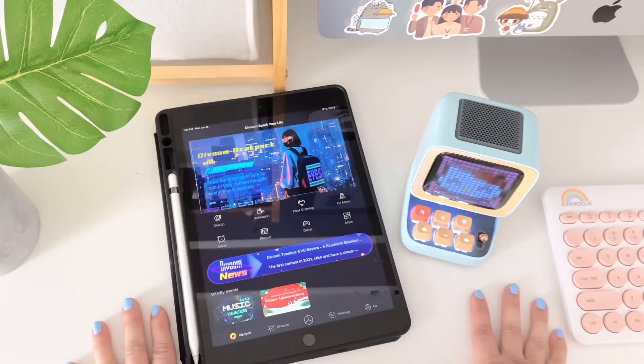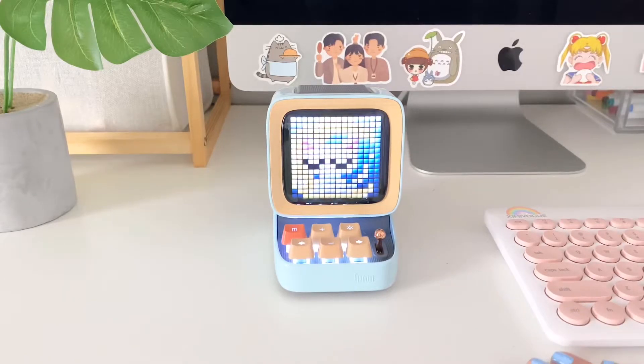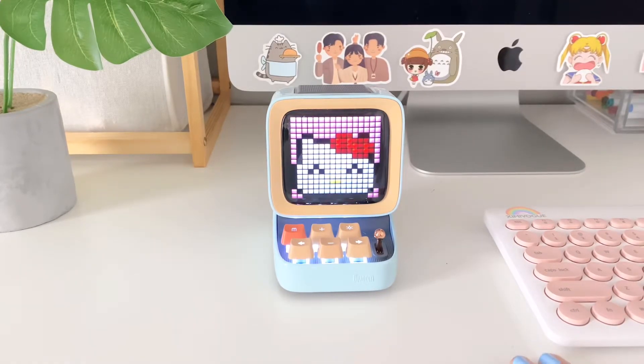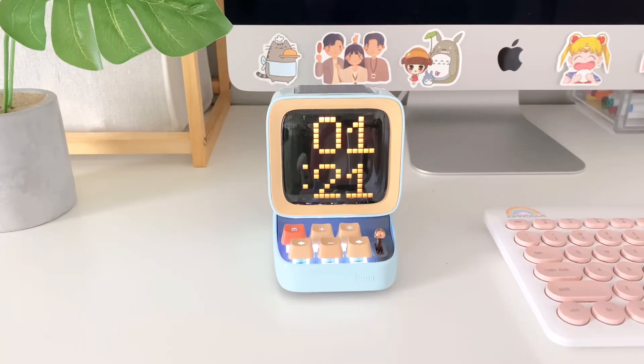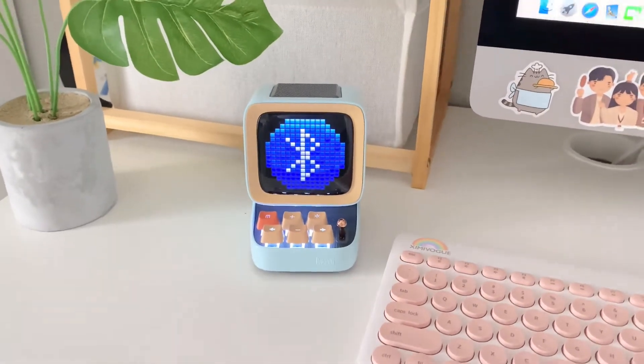This is the coolest speaker I will ever own and I'm obsessed with it. It's so cute, very compact, and easy to carry around thanks to the case. As for sound quality — it's very nice for keeping in a small room. It has very good sound quality, but it's not extremely loud, so don't expect it to host a party. That's normal for little speakers like this. I love it for doing homework at my desk. You can play games as a break, download pixels, and it's just the most aesthetic-looking speaker I've ever seen.